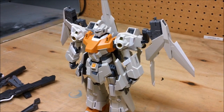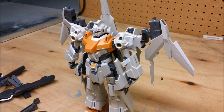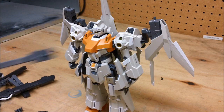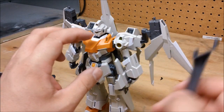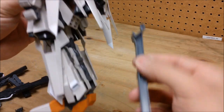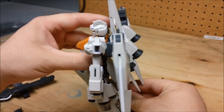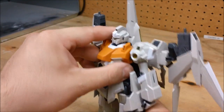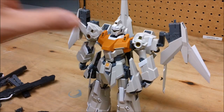Let's get into how to load this guy up. Starting with the A pack — actually, we also get one more thing: a support stand. This slides in over the back skirt and acts almost like a third leg to help him support his weight and not fall back.